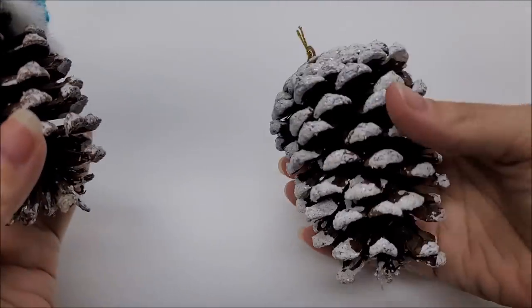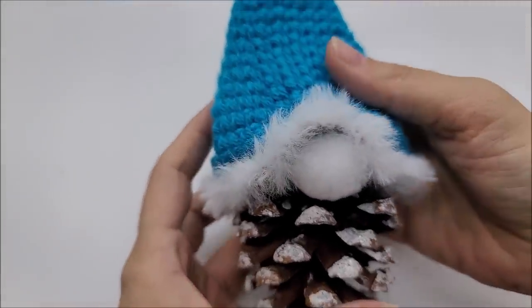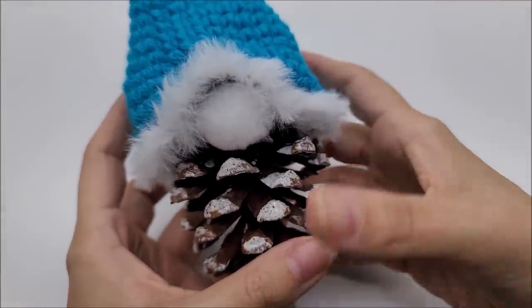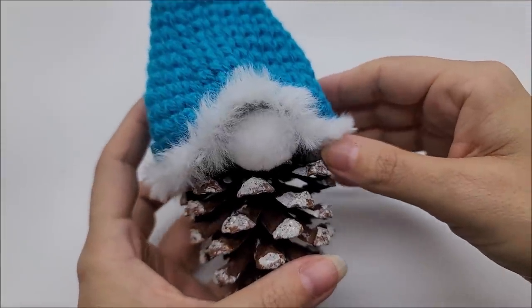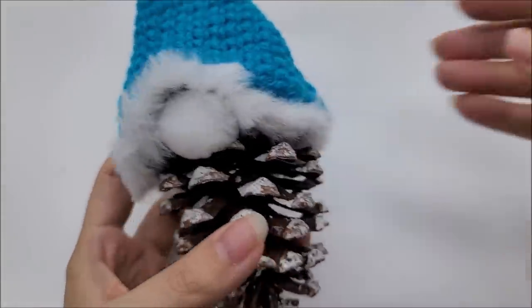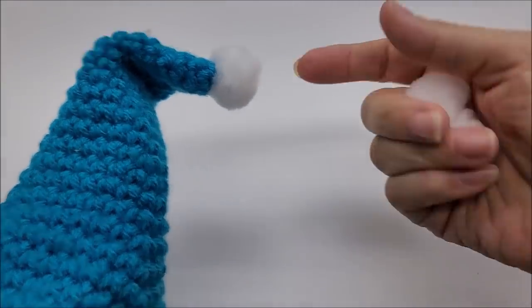I bought my pine cone at Walmart because the ones in my yard weren't that big. If you don't have a pine cone, you can put a gnome hat on anything — like a tennis ball, or make a small one and put it on a golf ball. I put a pom-pom for his nose and one on top of his hat, so two pom-poms. You can make your own or use something different. I actually got jingle bells to put in his hat.